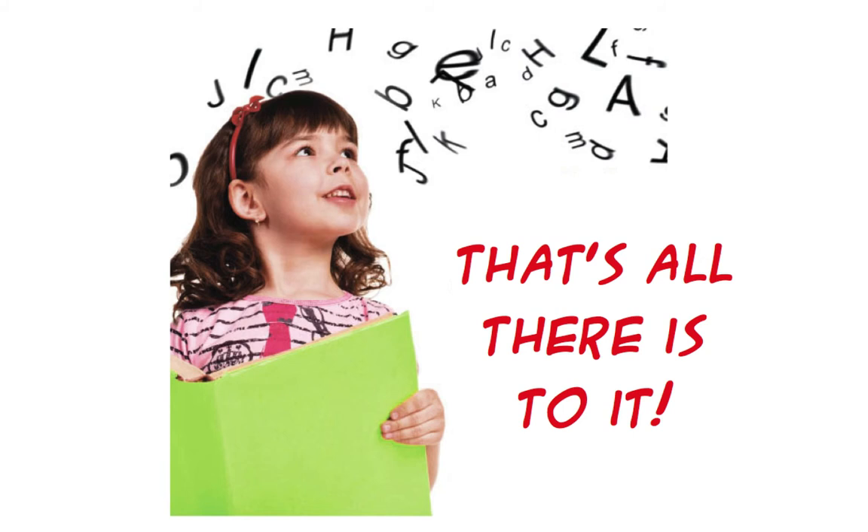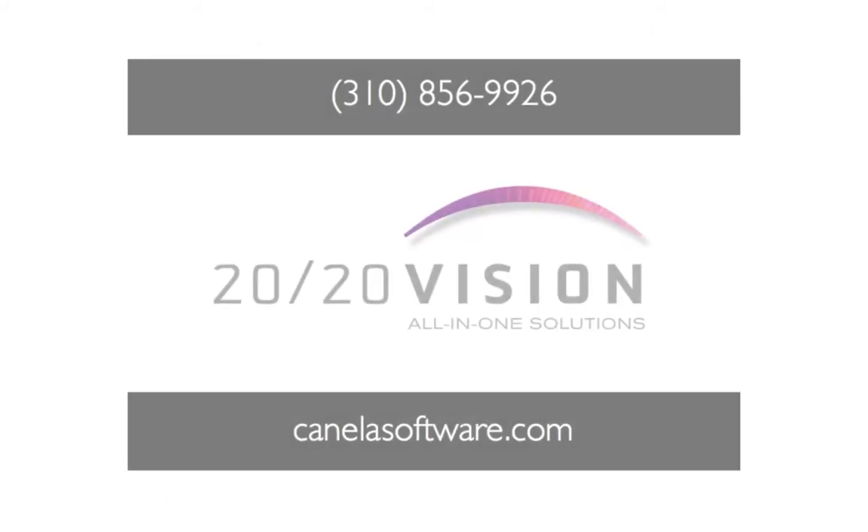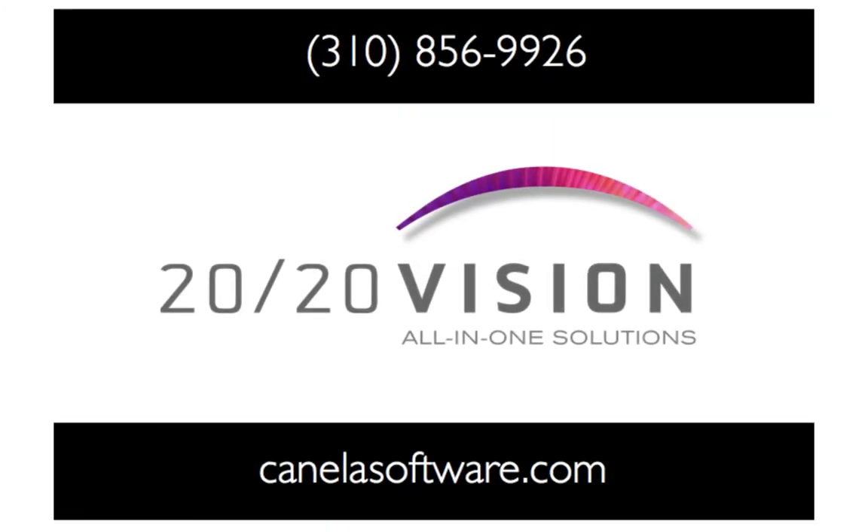That's all there is to it. You are now ready to begin testing. For additional information on 2020 Vision, watch all of our screencasts at canelasoftware.com. See for yourself the clear, focused solutions to all your vision screening needs.